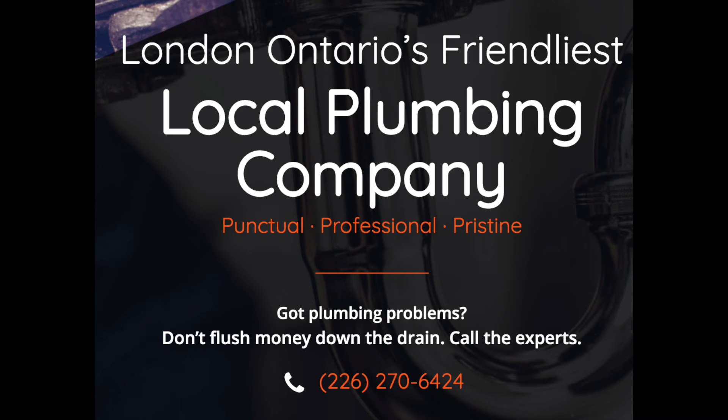If you find your drain issue is more problematic than that, please give us a call here at Triton Plumbing and Service. We'd be happy to help. Look us up on the web at Tritonservice.ca.